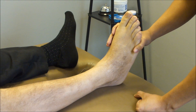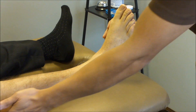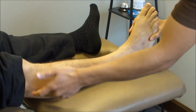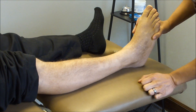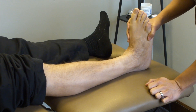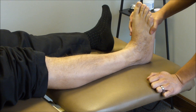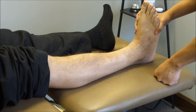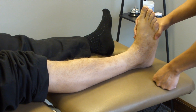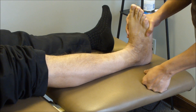Today I have a few techniques based on improving dorsiflexion by working on the fibular head and the calf. The patient today stepped in a deep fryer several years ago. After he peeled off his shoe and sock, he took off his skin as well. So he has some skin grafts and very limited dorsiflexion.